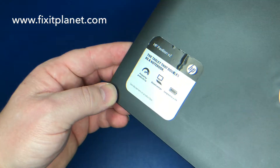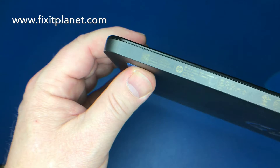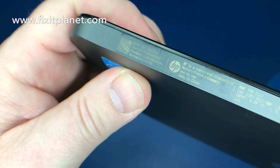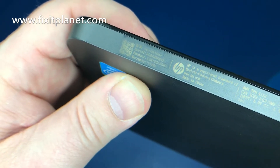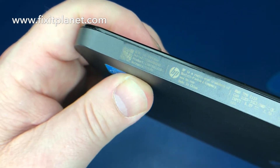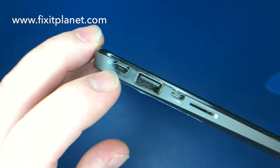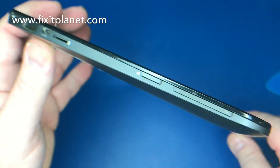Hi, this is John with FixItPlanet. Today we're going to take a look at this HP Pavilion X2. The model number is the 10-K010NR. This was released around 2014 for about three hundred dollars for the 32 gig model, and it comes with two gigs of memory.